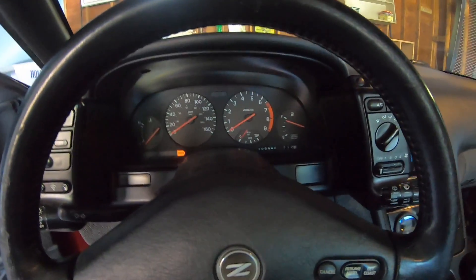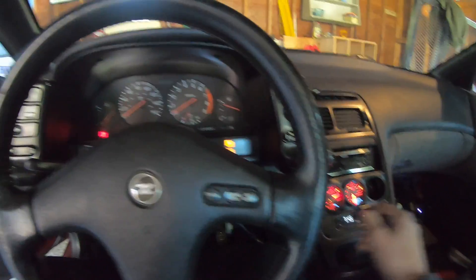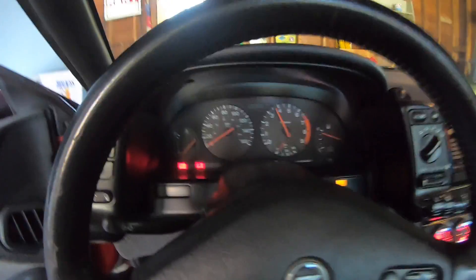Let's see if the starter wants to cooperate with us today. I think I might need a new starter - what do you guys think? Let's see how she is.